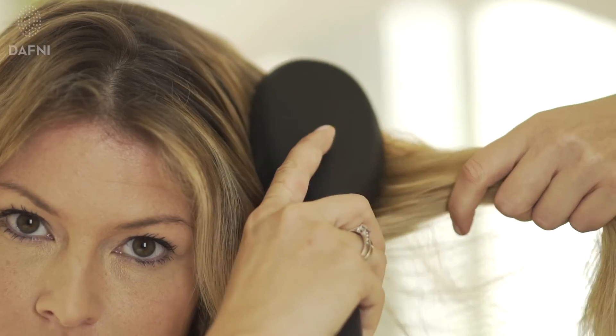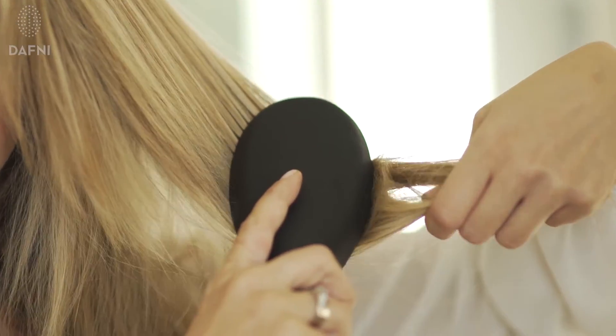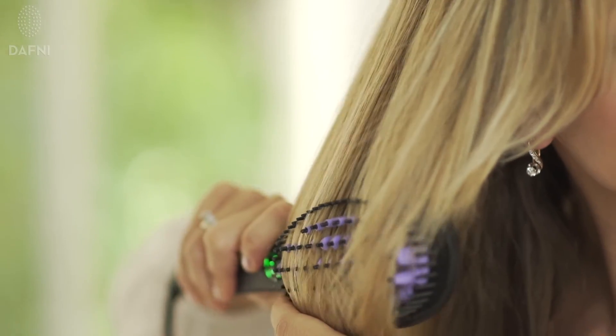For optimal results, slightly pull the edge of your hair with your other hand. When you reach the tips, linger for a second or two for a polished look. Brush your hair naturally, both outwards and inwards.